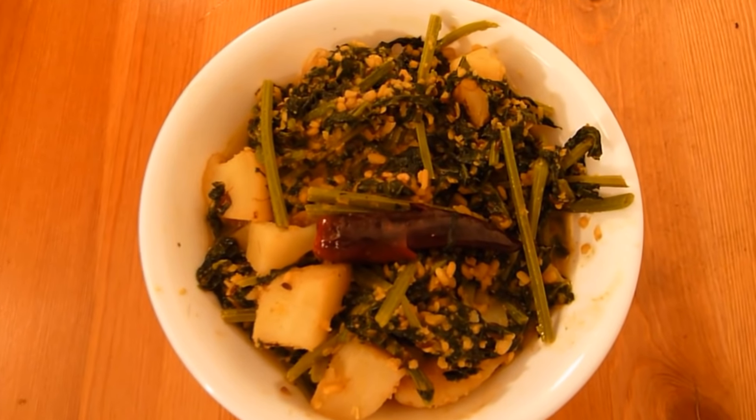It will serve about 2 people. To stay up to date with my latest recipes, make sure to subscribe to my channel. For a detailed recipe in text version, visit my website masalatize.com. Thanks for joining me today. Have a lovely day.